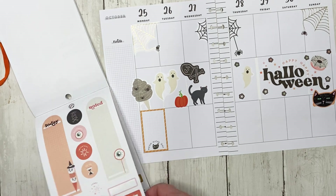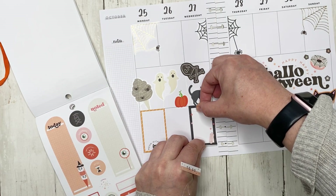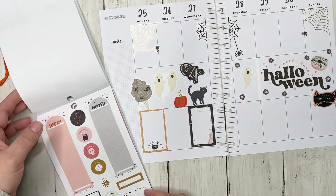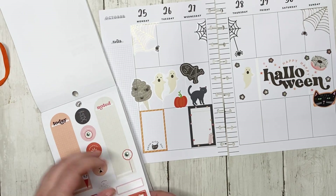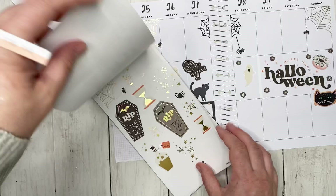I like this black box. I'm kind of thinking of putting the boxes alternating on this side. Let's see what other functional stickers we have.